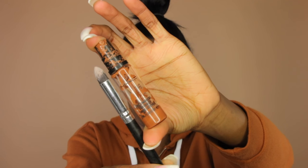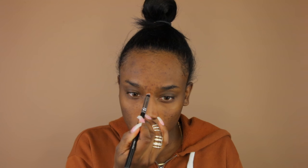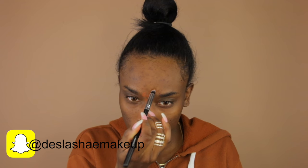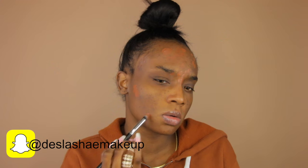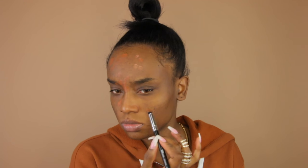Next I'm using my MAC Pro Longwear concealer — I'm almost running out of it — and I'm using that to correct the darker areas on my face. I do this all the time, you guys should be used to it by now. I love this concealer because it is super full coverage and you cannot see anything underneath my foundation.